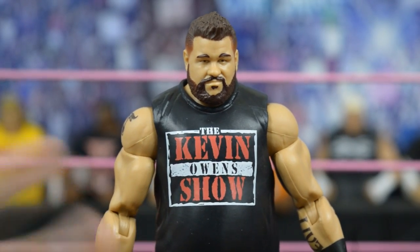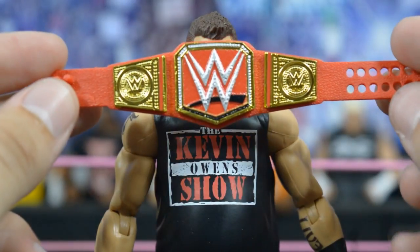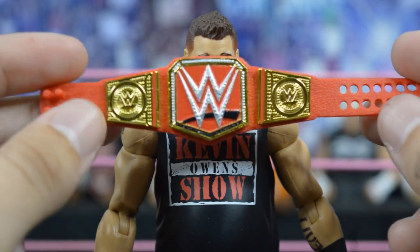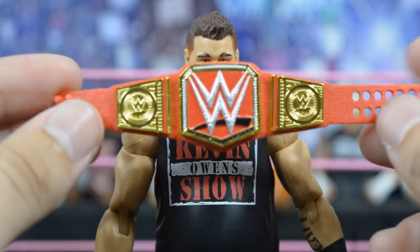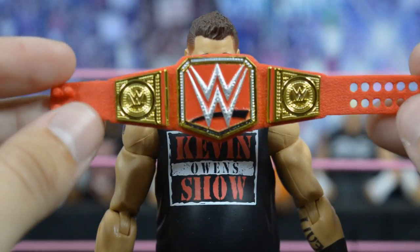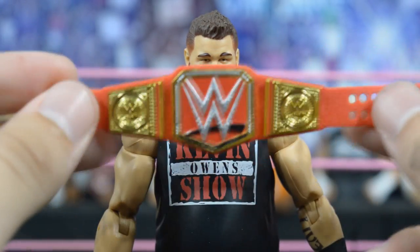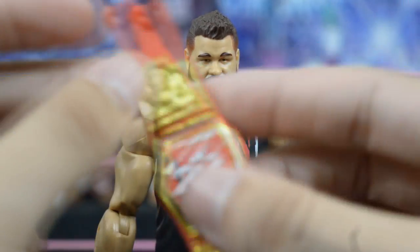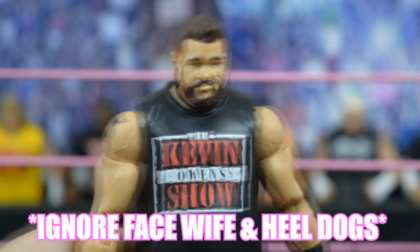His accessory is the Universal Championship, which we've seen before — it came with the SummerSlam Finn Bálor and the Elite 47 Kevin Owens. It's an older belt but I do like it a lot, and it will look really nice with this figure.